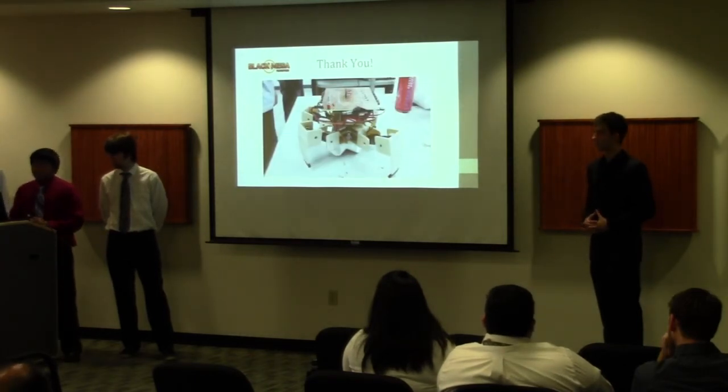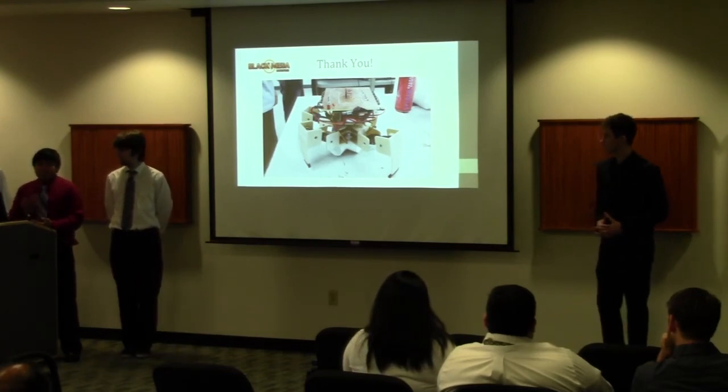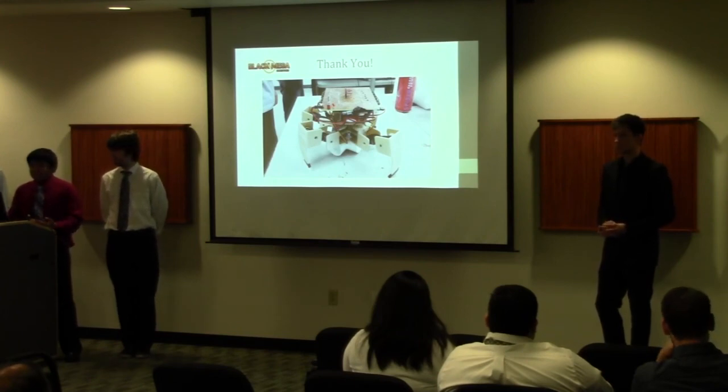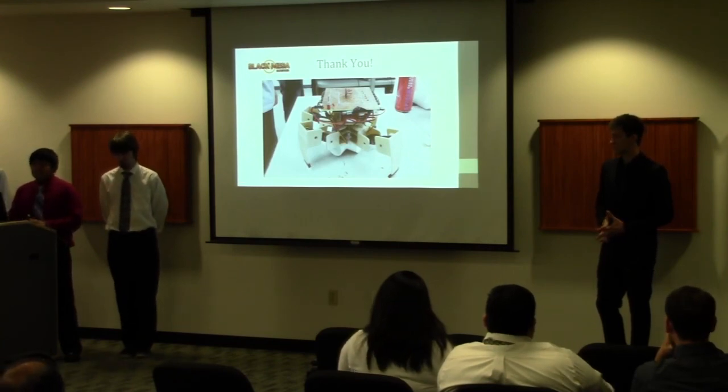We hope you enjoyed our presentation. We'd like to thank Dr. Tamala, John Kennedy, Dr. Lee, and Michael Lester who developed the robot chassis for us. We'd also like to thank the entire electrical and computer engineering department for giving us the skills needed to take this project on. Thank you.